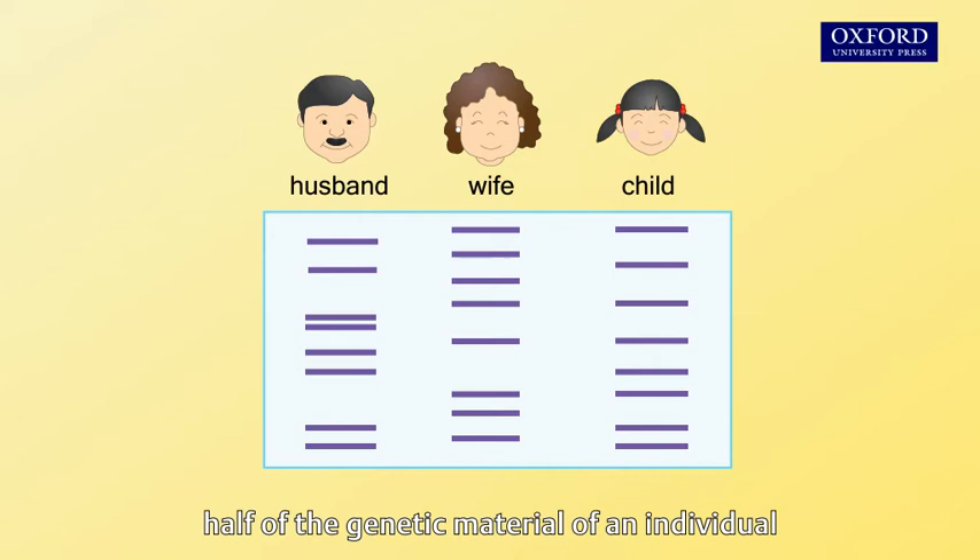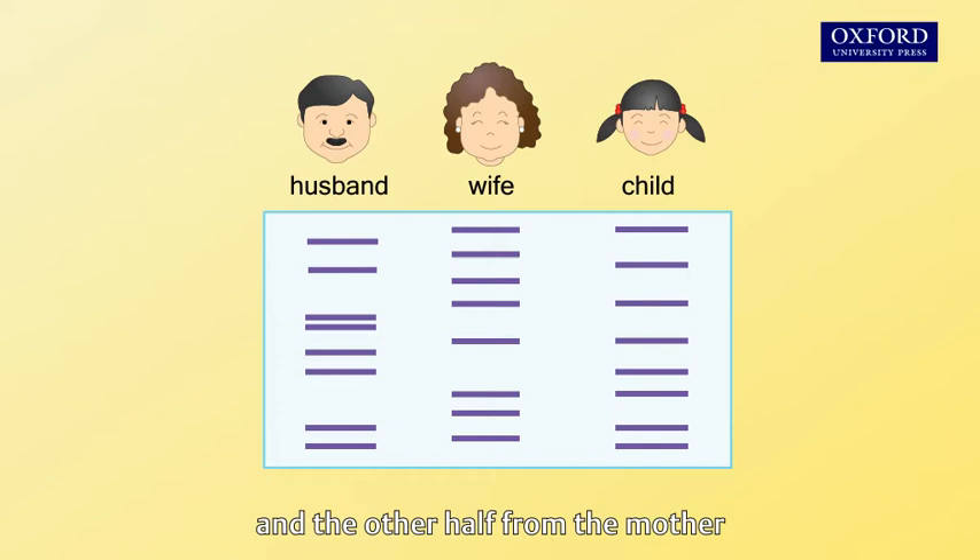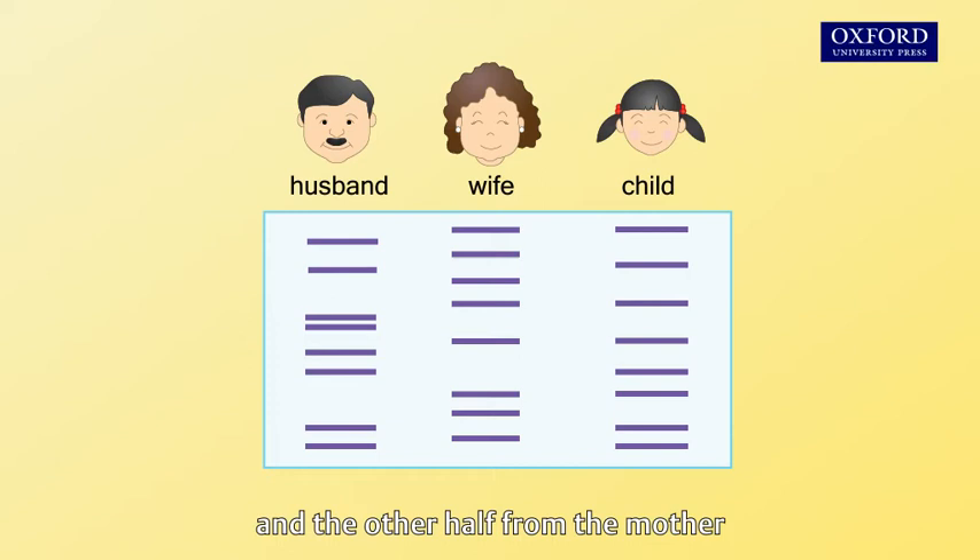In view of the fact that half of the genetic material of an individual comes from the father and the other half from the mother, the child shares half of the bands with the father and half with the mother.